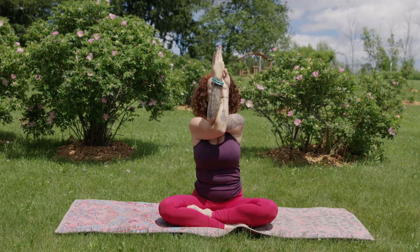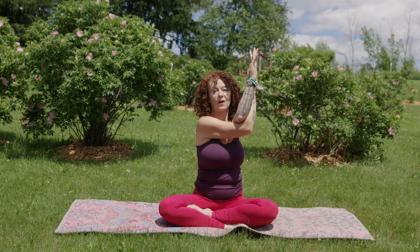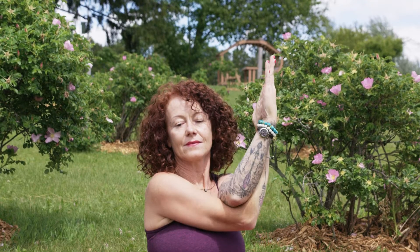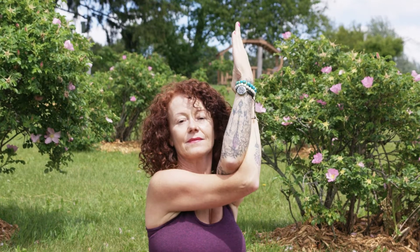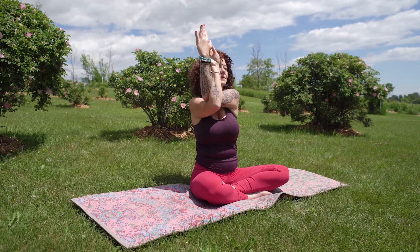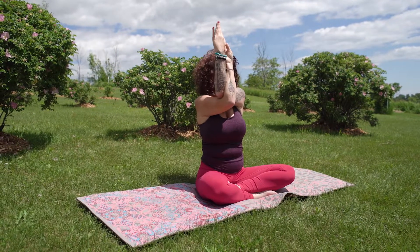We'll pause at center, twist to the left and pulse here, then to the right and pulse. Unravel, doing some nice full circles forward and reverse.